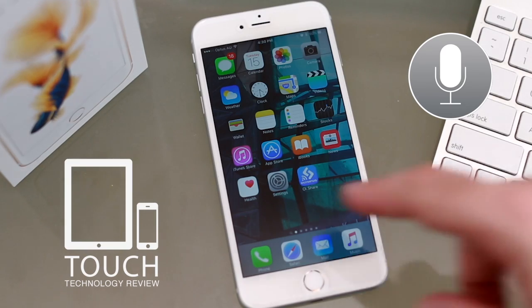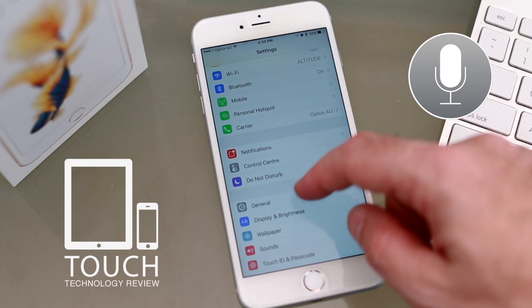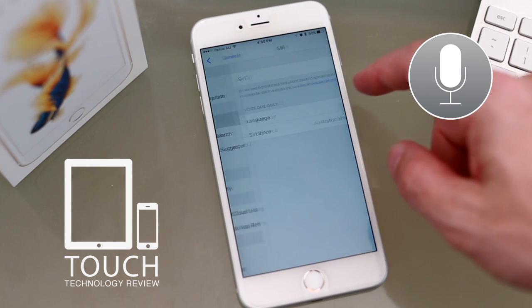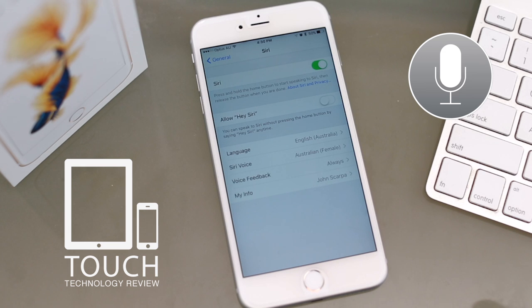Now to set up Siri, go into your settings icon and select the general tab, then click on Siri. You can turn Siri on by selecting the top button and making sure the toggle button goes to the green state for on.